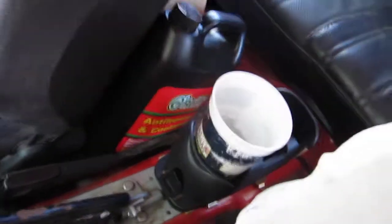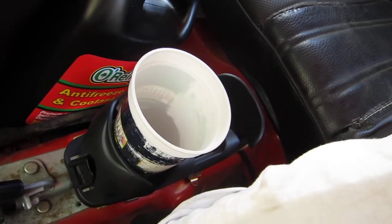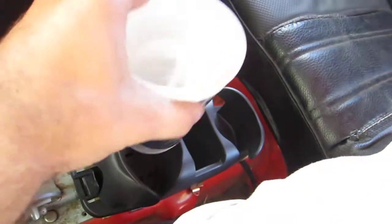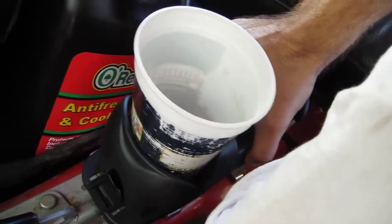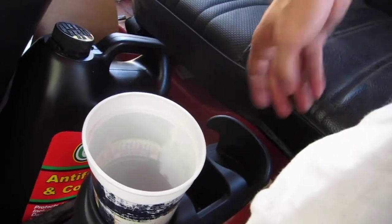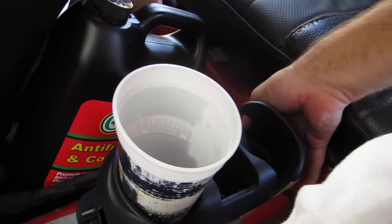Made a ghetto cup holder for my car. It's a wagon where the seats fold forward, so I didn't want to do anything permanent. It's in there pretty good but it's all magnets. The problem is if I mounted something permanent, it gets smashed and it wouldn't be able to fold the seats forward.